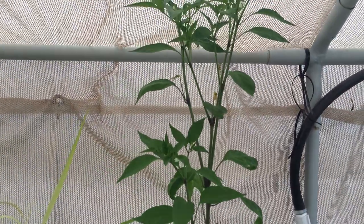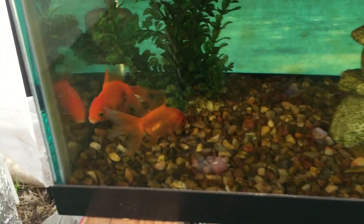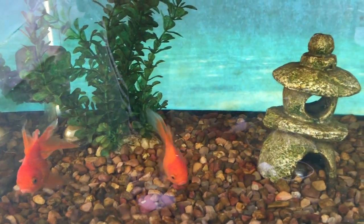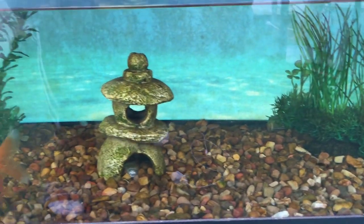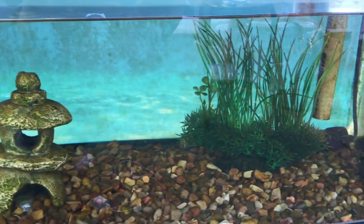There are my fish — they look happy as usual. Thanks for tuning in, guys. I'll give an update two weeks from now. Bye!